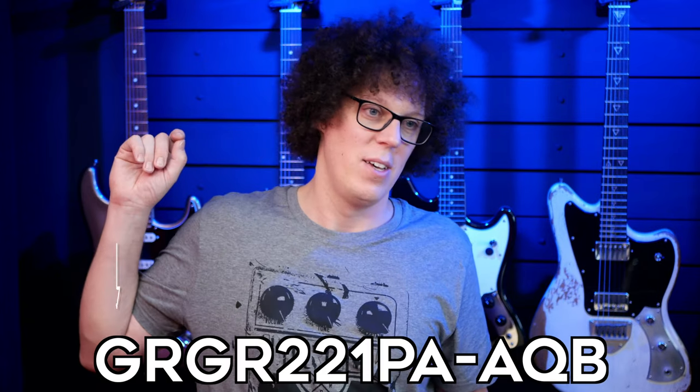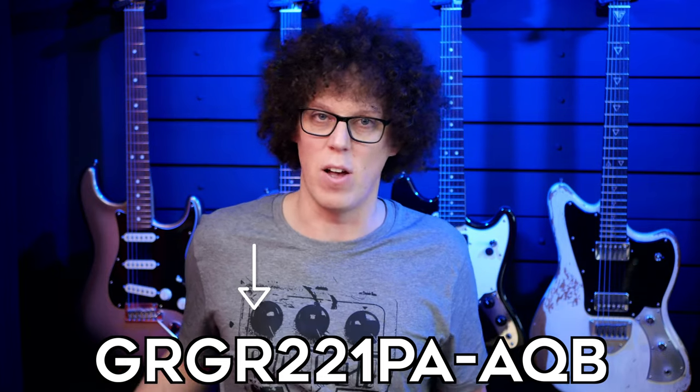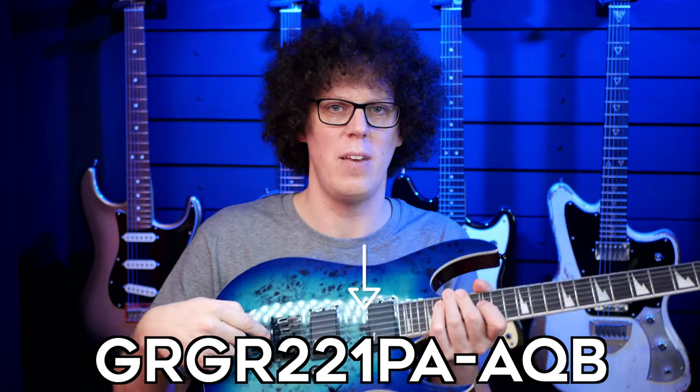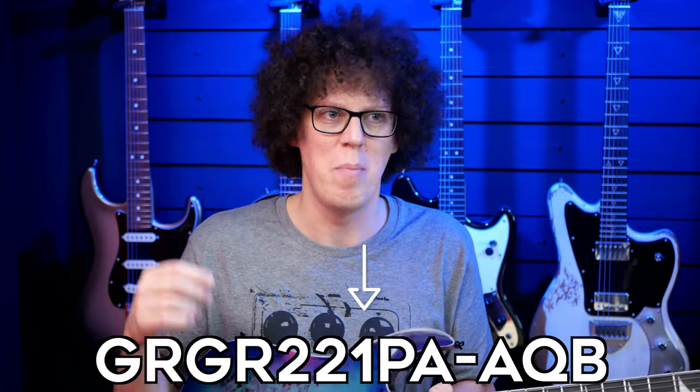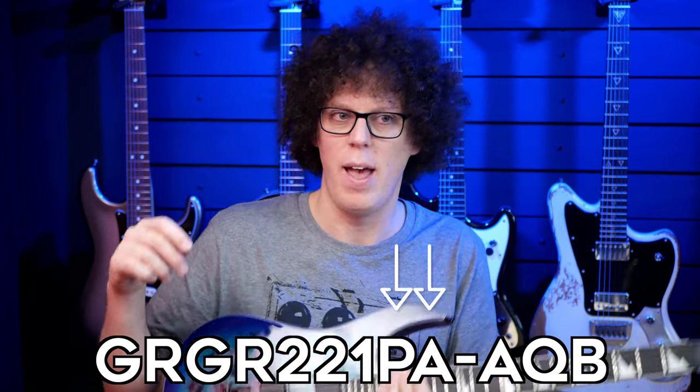This is a great opportunity to explain what the name means: the GRG221PA AQB. G stands for Geo, RG for Roadstar Guitar, R for reversed headstock, 2 because it's part of the 200 series, 2 because it's got two humbuckers, 1 because it's got a fixed bridge — if it had a trem-style bridge it would be zero — PA is poplar art because it's a poplar top but it's art, it's not actually a burl, and AQB is aqua burst. I checked with Dan and it is right.